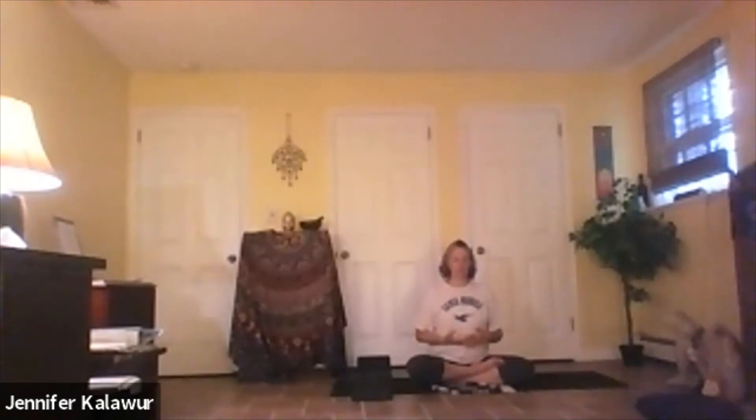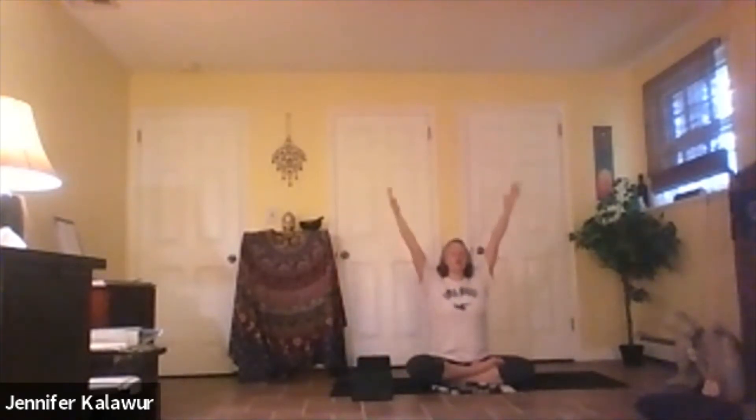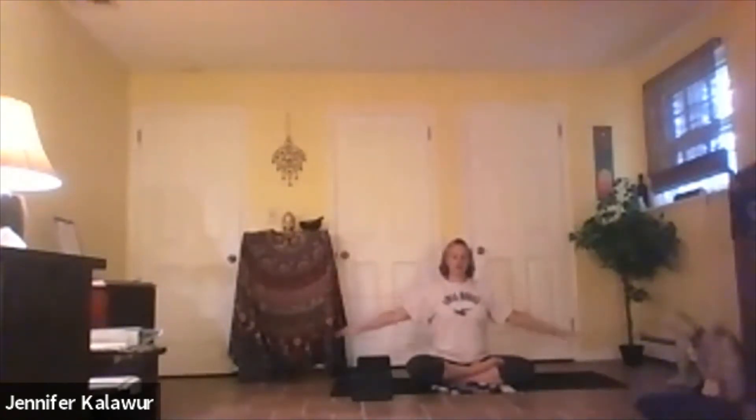On your next inhale, bring both arms out to the side, reach them all the way up. Exhale, float the arms down, maybe a nice side out. Inhale, the arms out and up, reaching up, lengthening through the side. Exhale, bring it down. This time, as you bring the hands up reaching up, bring your palms together. Exhale the hands into the heart space.